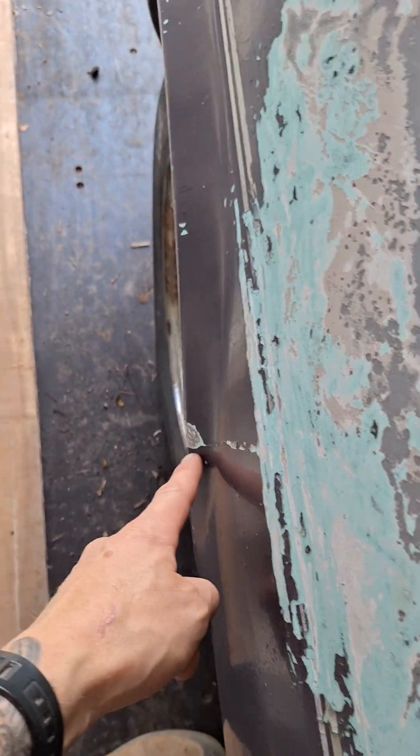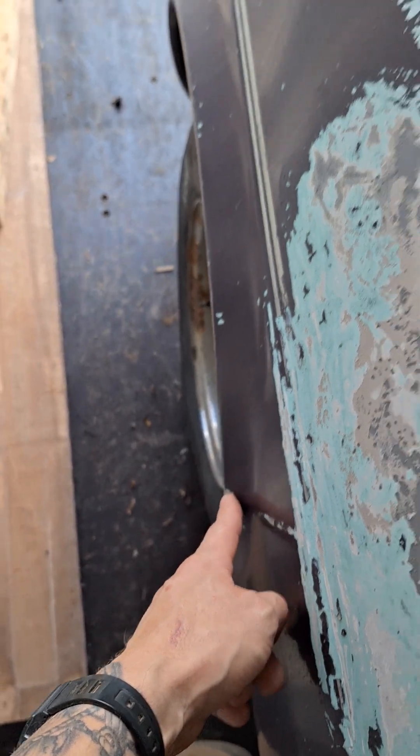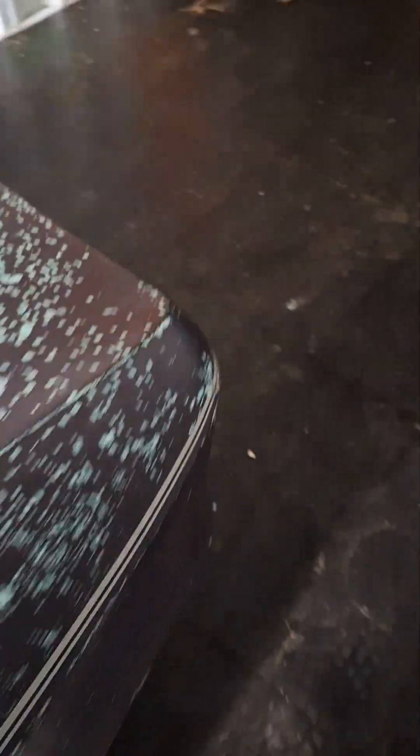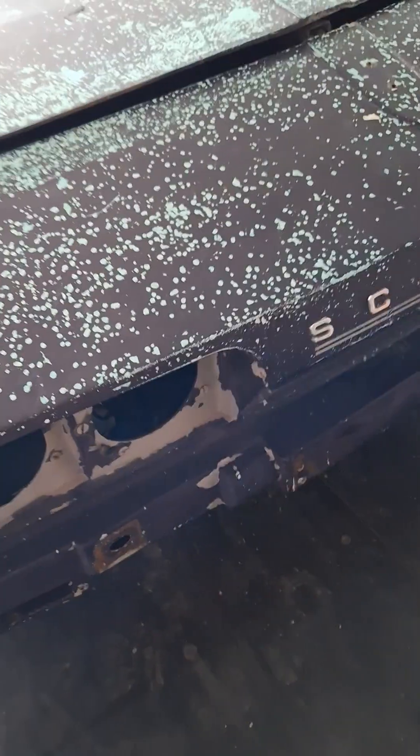Bodily it's mainly just paint, a few little areas here where the gel coat's gone. Proper quarter light windows as well — remember them? A bit crusty in places but there's no damage from what I can see. Even down here on the air dam, all that's pretty good.